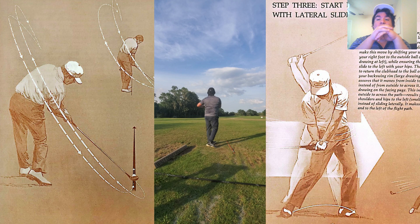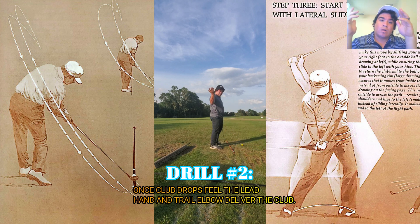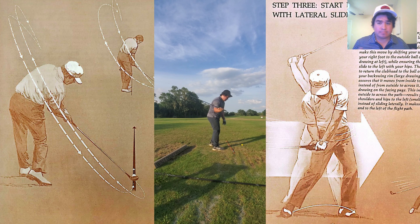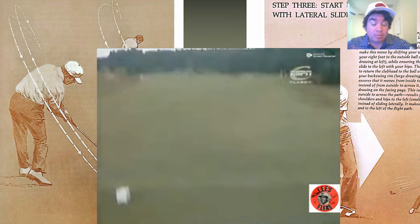There's a lot of talk about setting up against the wall to shallow the club, and that helps people get into rotation, but shallowing and rotation are two different things. Conceptually, the club will drop in and retrace the original shaft plane, but unless your hands drop those four to six inches — like Trevino is doing in this video — there's no way to reroute it and keep the head from pitching out.